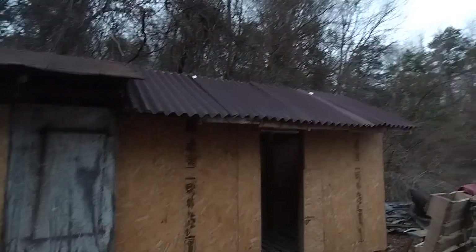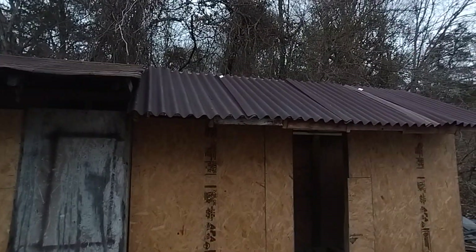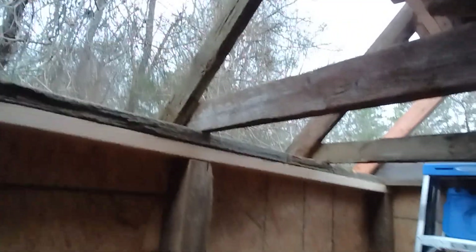As you can see, I'm out here again working on the shed. From this side you would think that I'm all done because you can see roofing, however come inside and you see there's no roof on the back. It took me a lot longer than I was expecting.